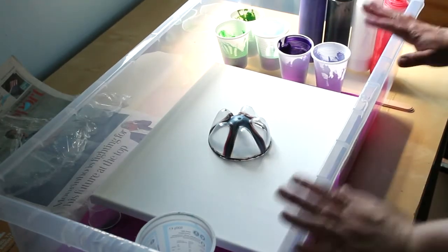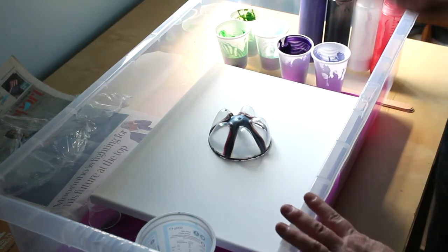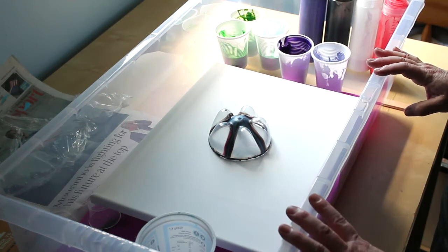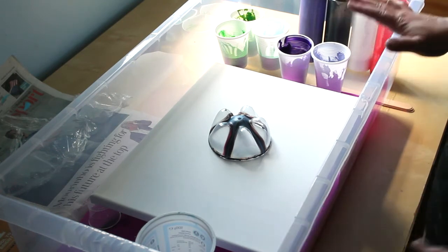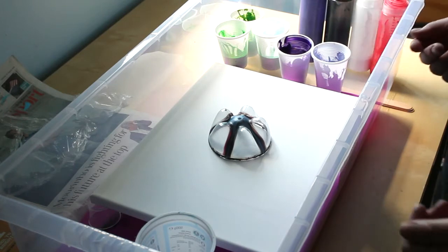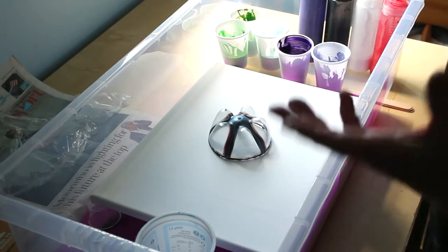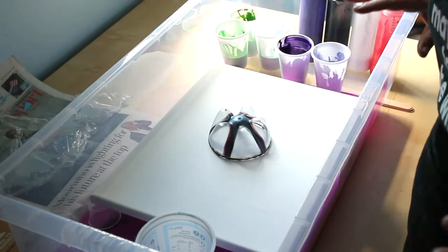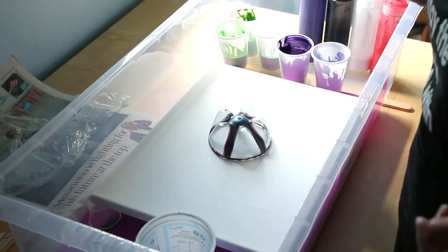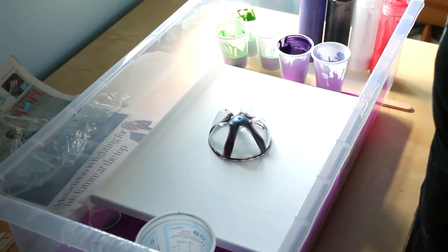Hi guys, so today I am going to finally create an Aurora inspired painting. I love experimenting with fluid acrylic art techniques and adapting them to fit space art, and I really want to do an Aurora inspired one. This fits in with my two-month challenge to create some astronomy sketches or a piece of art every single day.